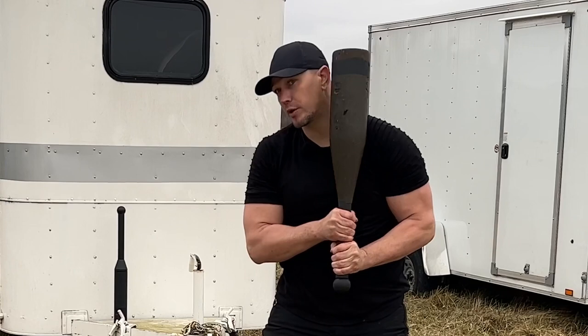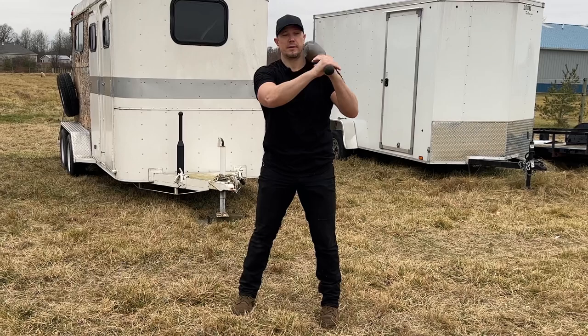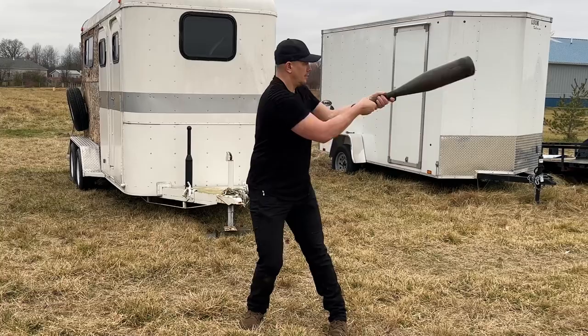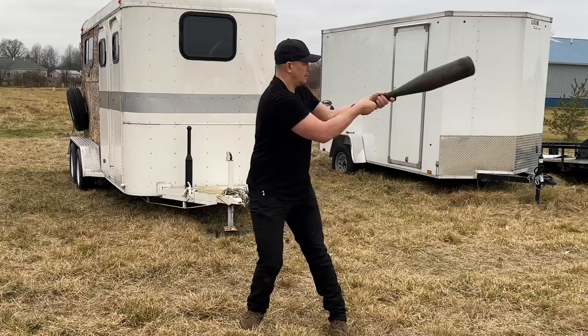Set it on the opposite shoulder gently, without slamming into your collarbone. Change your high hand. Top hand moves away from our center line. Rotate. Push, swing, pull, catch. Center across. Push, swing, pull, catch. Center across. Push, swing, pull, catch. Center across.